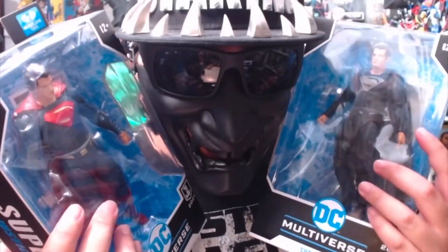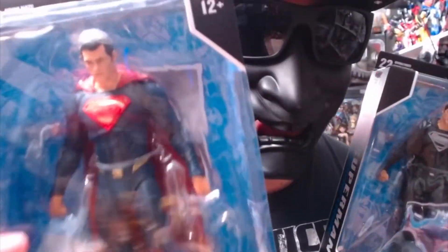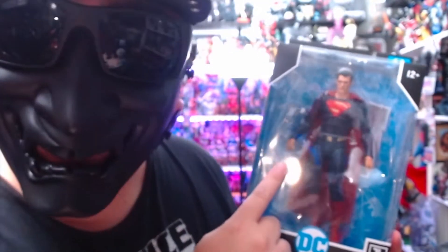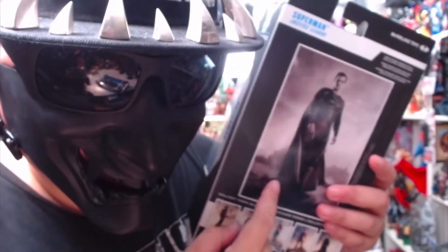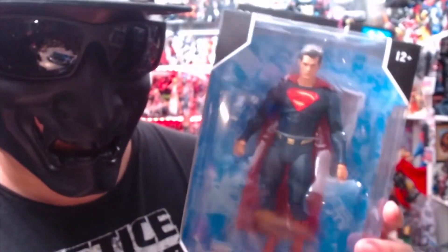We have Henry Cavill — red and blue, and black and silver. We're going to open up the red and blue one first. This is the exclusive one. Here's the front — he comes with a flight stand and a trading card. Here's the back. You can see this is the exclusive version because it has a black and white photo.